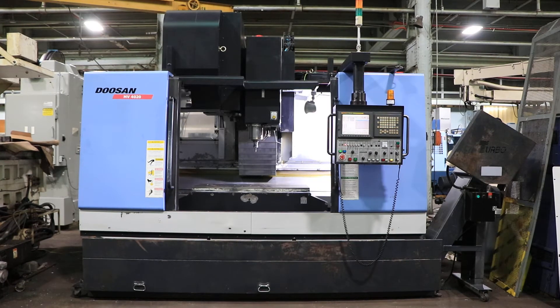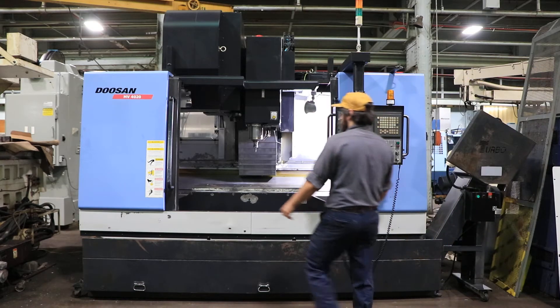We're going to run it for you. Machine has a Fanuc control, 21i-MB.